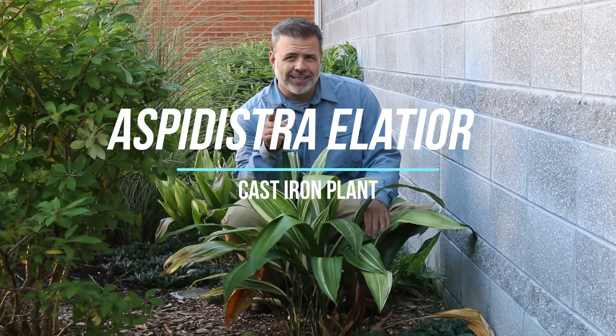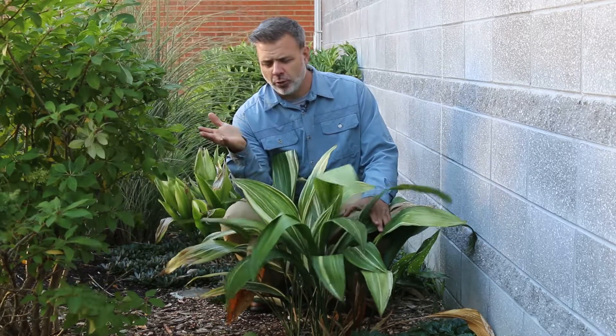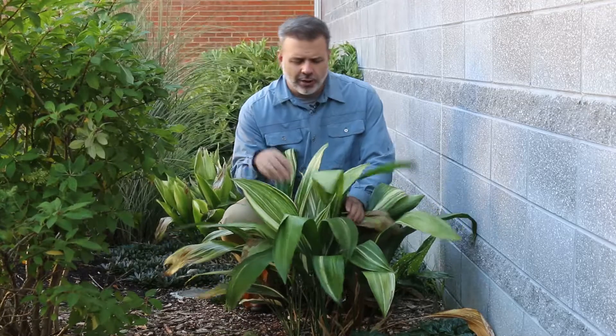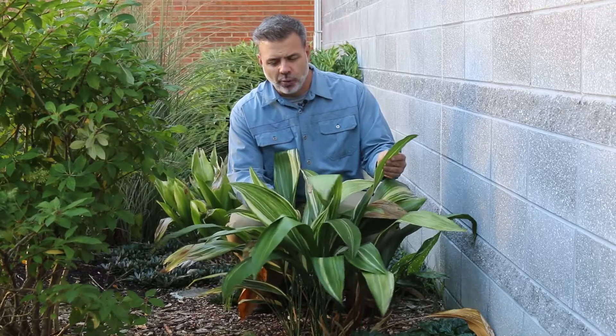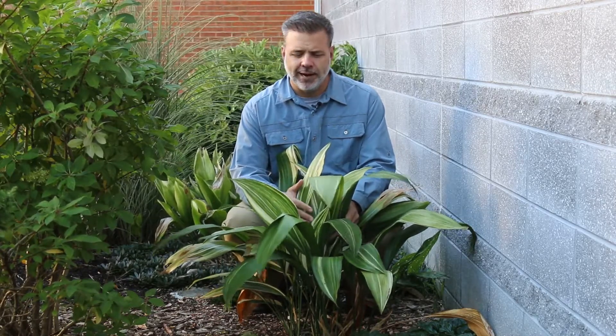Hey plant gang, one of the plants that I've really come to like in the landscape is something I knew growing up as a houseplant — this is Aspidistra elatior, the cast-iron plant. Man, it is tough like cast-iron. It's one that we started to incorporate here in Zone 6B and 7A as a landscape plant, particularly in protected areas.